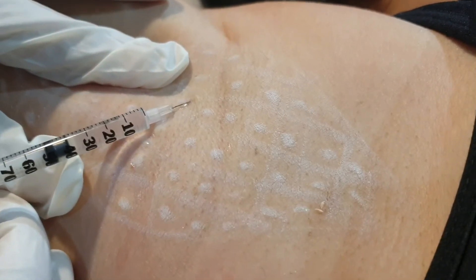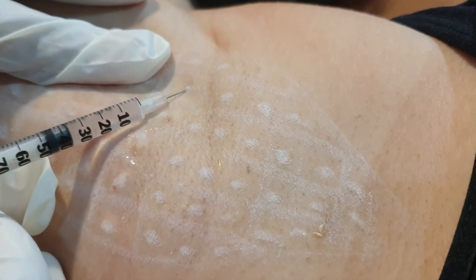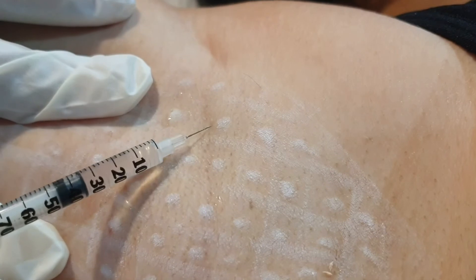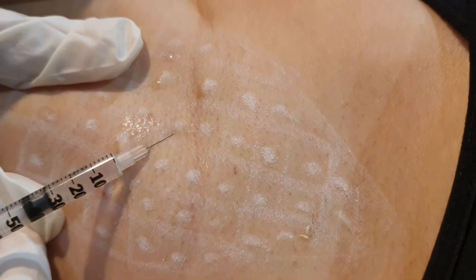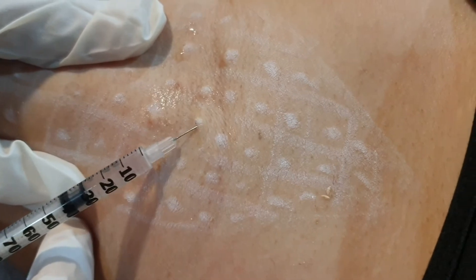Between the points — this is okay. Very superficial injection. It is also more effective when we are very superficial.